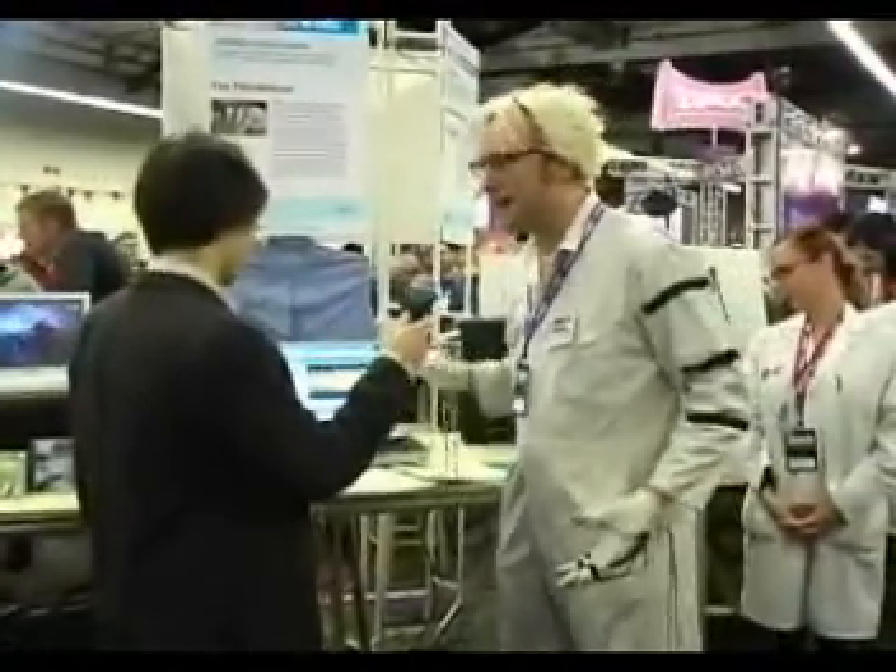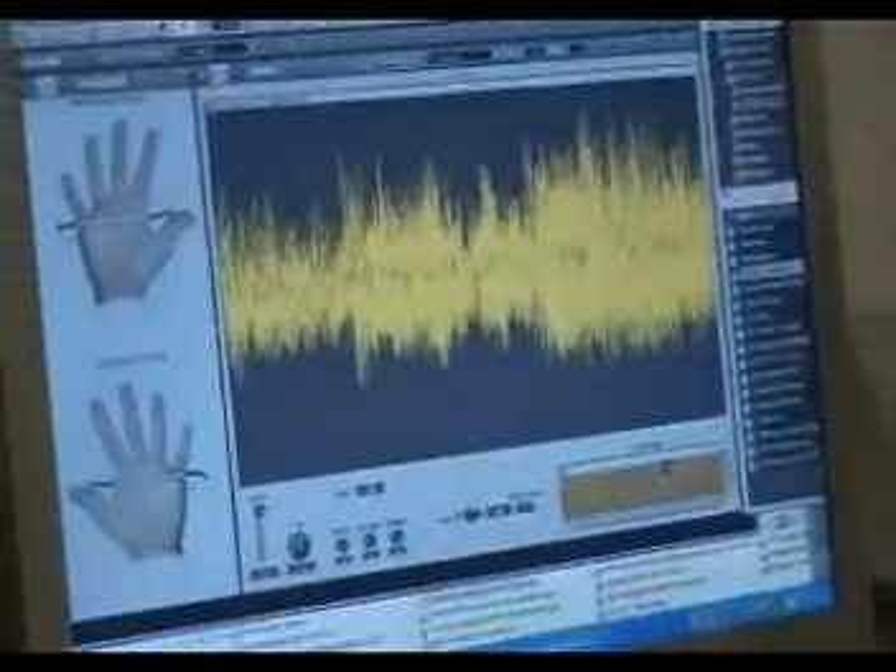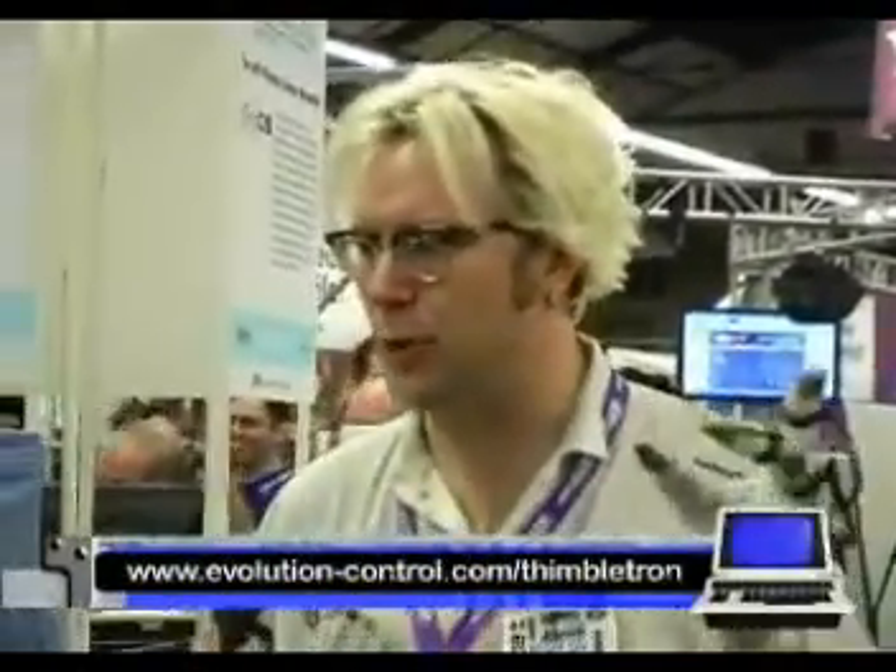I soldered the wires right into it. That connects by USB to this laptop, and the laptop's running a program called Reactor. Reactor is something like a visual programming language, but for sound and MIDI. With that, I can actually write a program that handles whenever I touch these thimbles together. The program then reacts whenever I touch them together to play a loop.